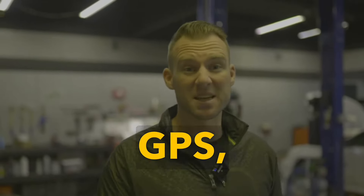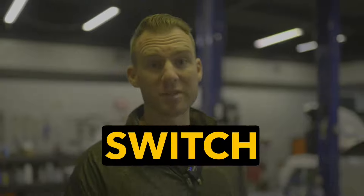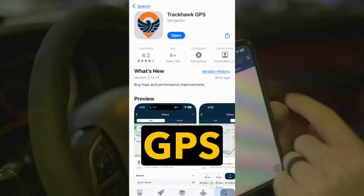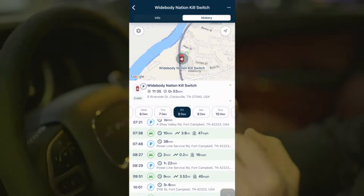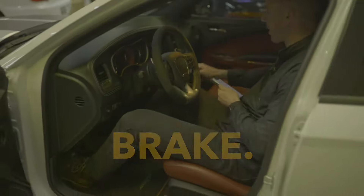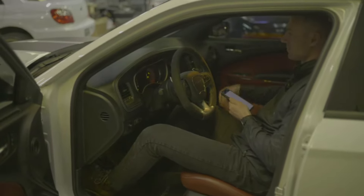It's called Trackhawk GPS, and the best part is it has a kill switch built in. To use the kill switch, simply open the Trackhawk GPS app, send the command, and now I have the key right here, foot on the brake. Nothing.